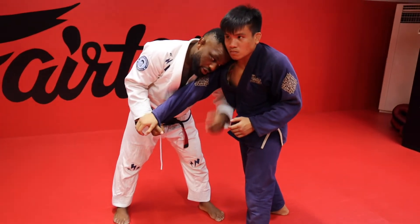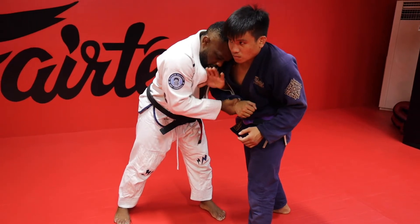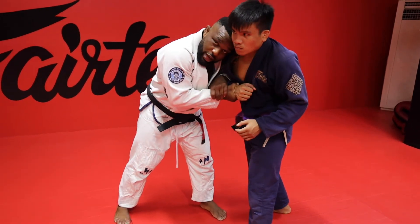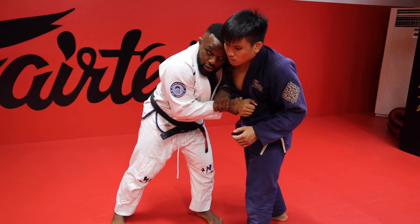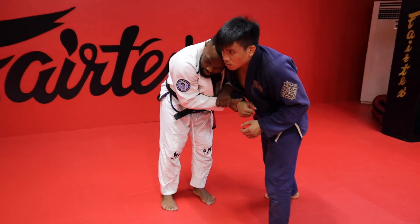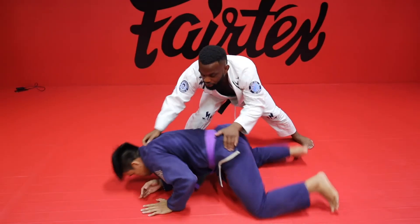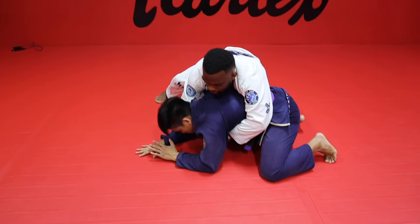My head goes right into his shoulder next to his ear, hook his arm, then control my own wrist. Have a nice tight two-on-one here so he can't get his arm back. Now from here I'm going to take a big step like I'm digging a hole with a shovel. Throw Mark to the ground and cover his back.